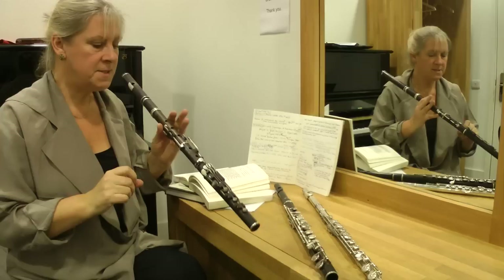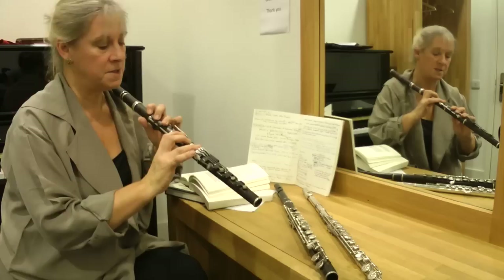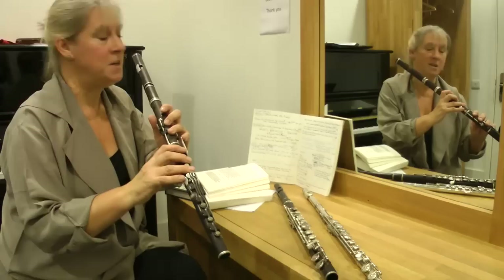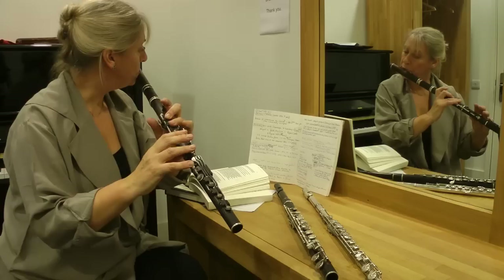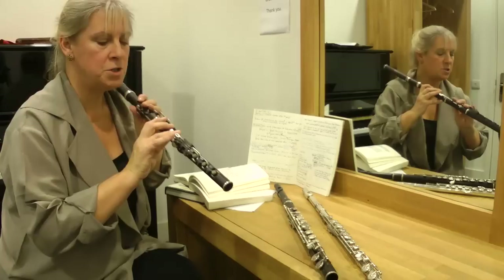So this conical flute, which is actually English, has a low B, and it's basically an eight-keyed flute system with the extra B, which works pretty well for most of the repertoire I need it for. I love the mellow, woody sound of the conical flute.